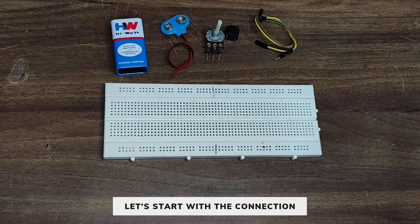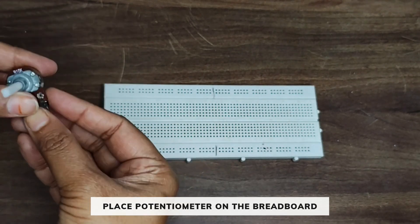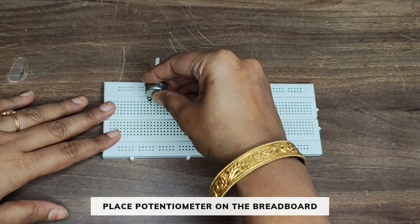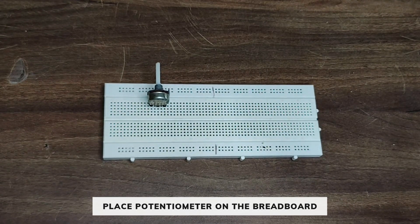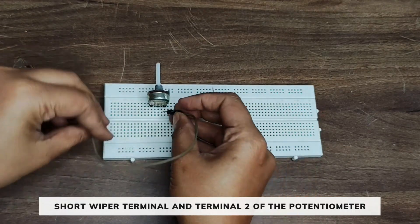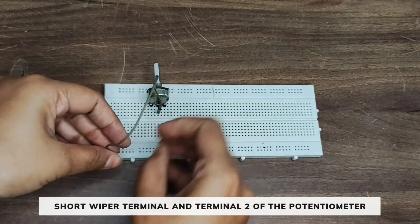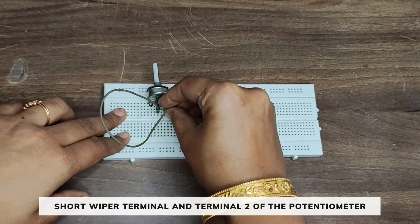So let's start with the connection. First, take a potentiometer and place it on the breadboard. Short the wiper terminal and terminal 2 of the potentiometer with the help of a jumper wire.